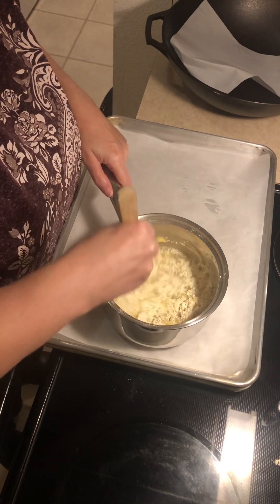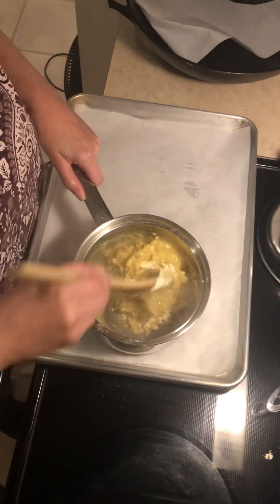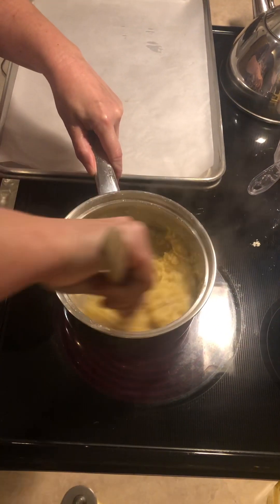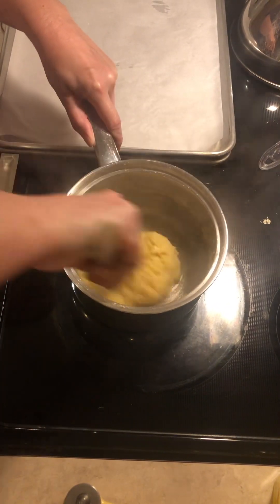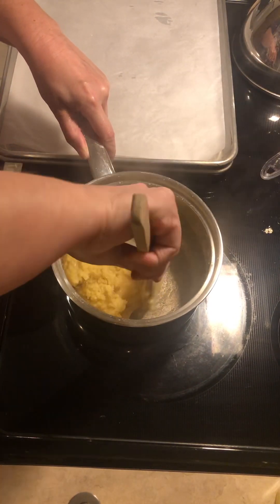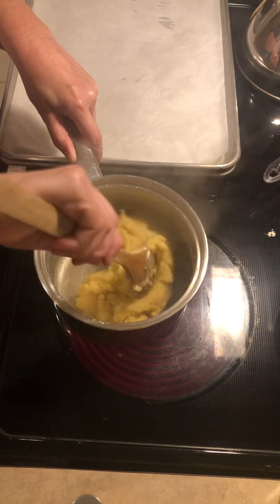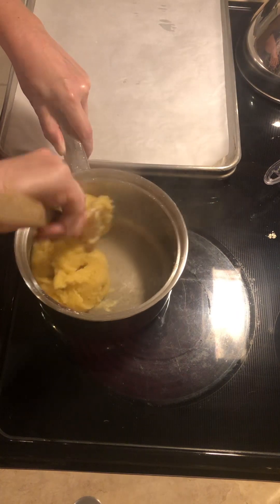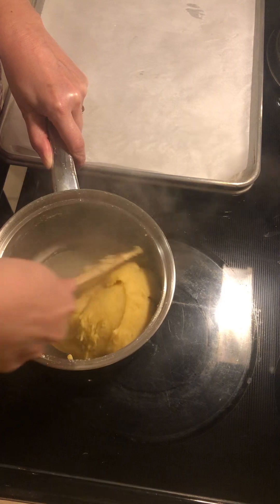Stir that in, and then you want to put it back on the heat and stir and cook until it all starts to make a ball and come away from the sides of the pan — which it's doing now. I like to cook it a little bit more to get that flour cooked, but you don't want to go too far and burn it. It whips up better if you cook it a little bit. You can see how it's making its own little ball here and coming away from the sides of the pan.